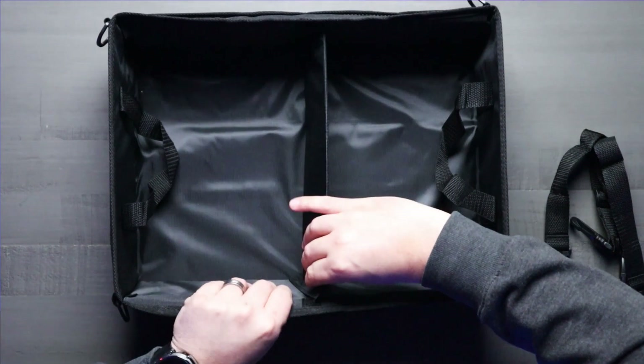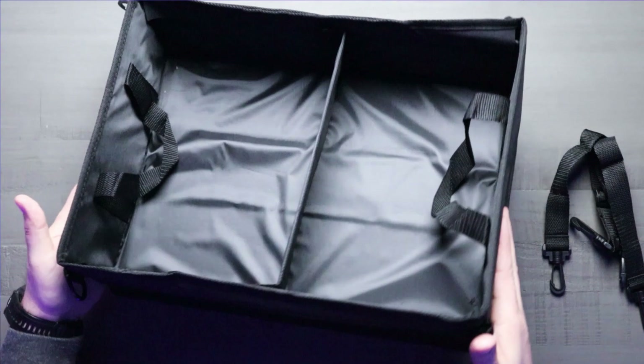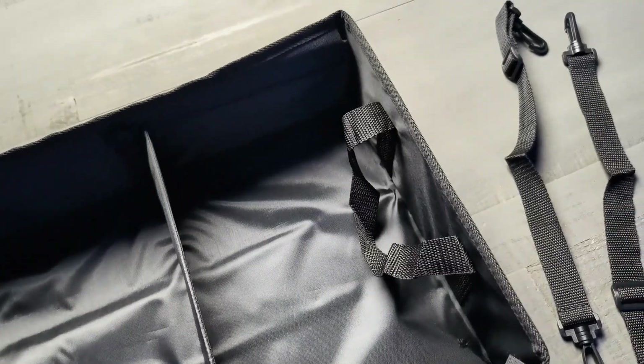This is also designed with the truck owner in mind because the organizer fits snugly under the rear seats of many full-size trucks, including popular trucks like the Ford F-150, F-250, the Ram 1500, and so on.